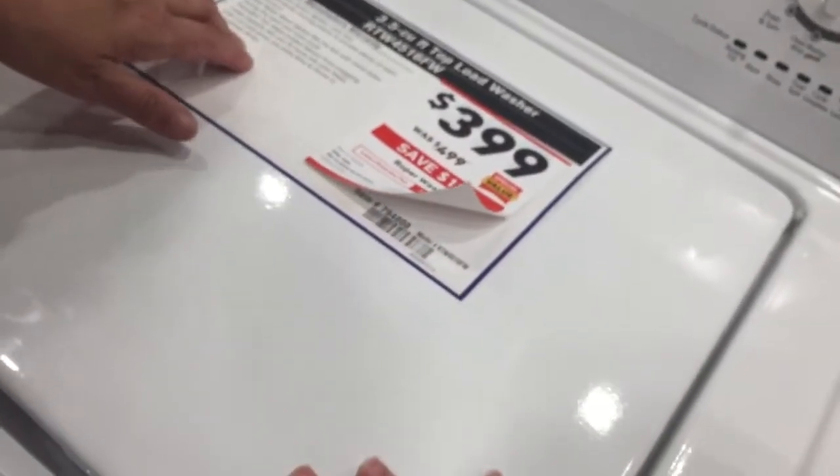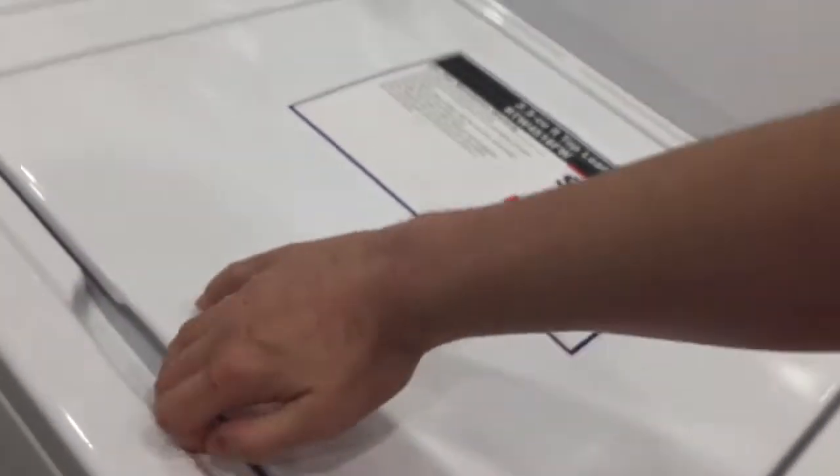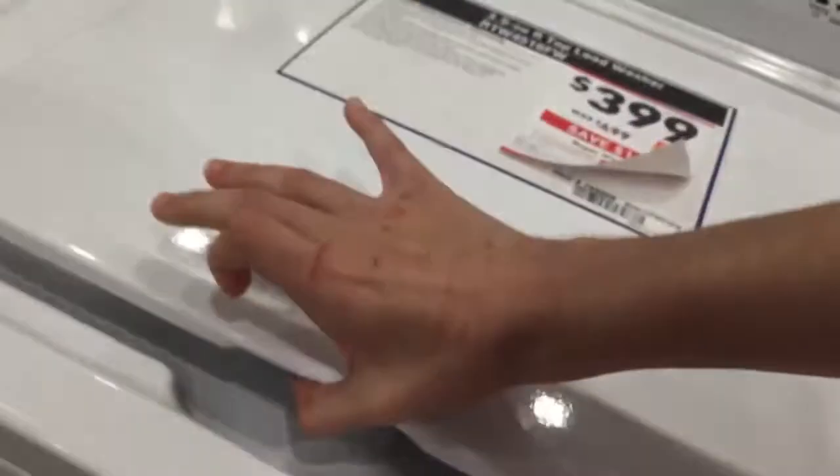That's the washer right there. Watch your hands. Watch your hands frequently and pop them to your elbow. We are good for your safety while visiting our store. This is Samsung. Let's go back here.